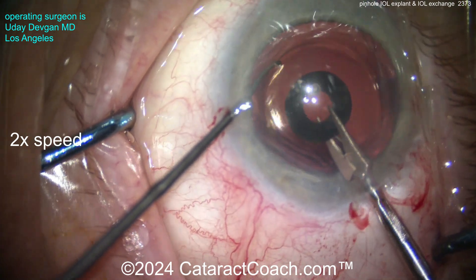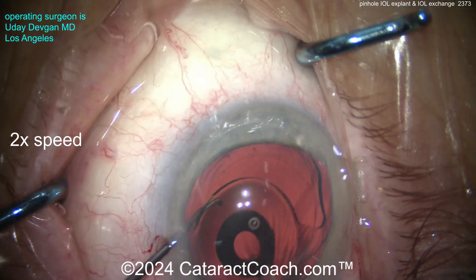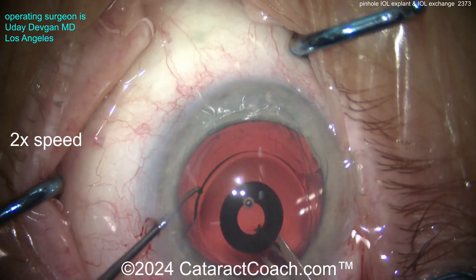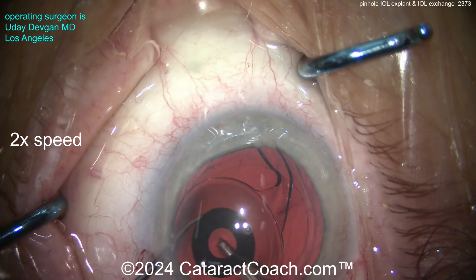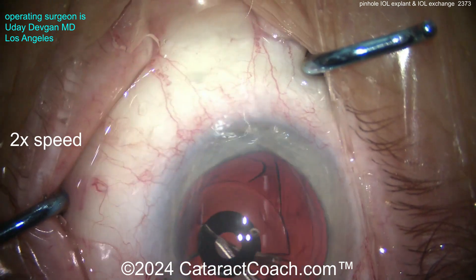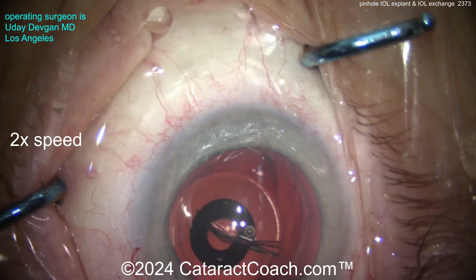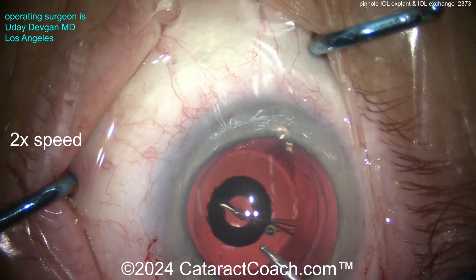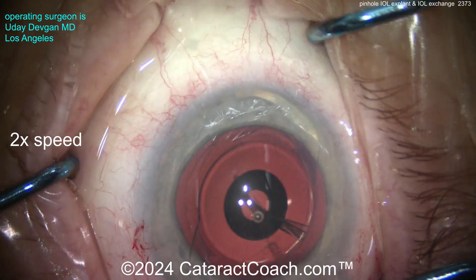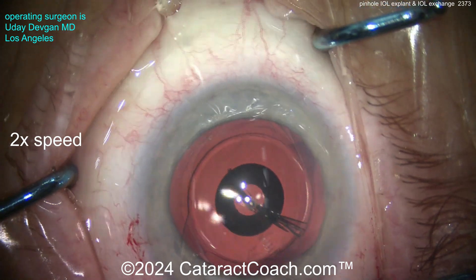The eye is full of viscoelastic — there's a big cushion protecting the posterior capsule. Using the chopper to help grab the lens, and we're going to cut it with scissors. I don't want to enlarge the incision any more than we have to, so we'll cut it halfway and then rotate the lens and cut in the other direction.